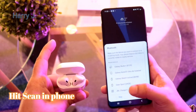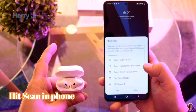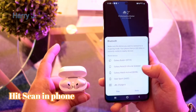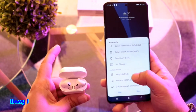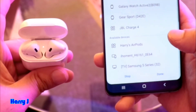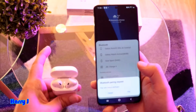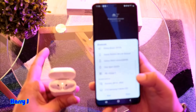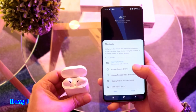Leave that button and scan for the Bluetooth device in your Samsung phone or Android phone. You see Harry's earpods — this is the name of these earpods. Hit this one. Pair. Hit the pair button. It's done. Harry's earpods is connected.